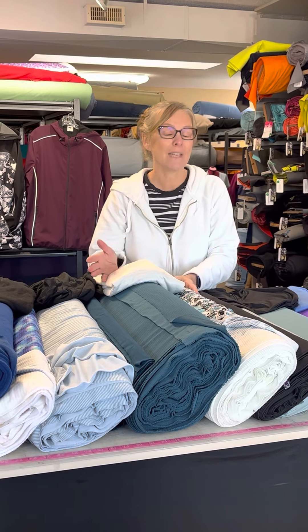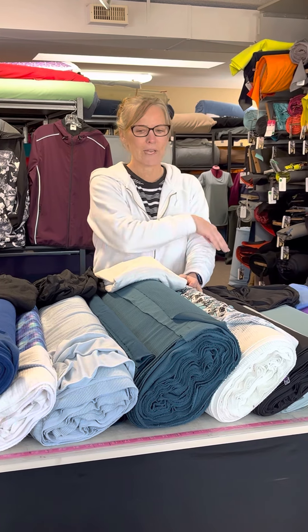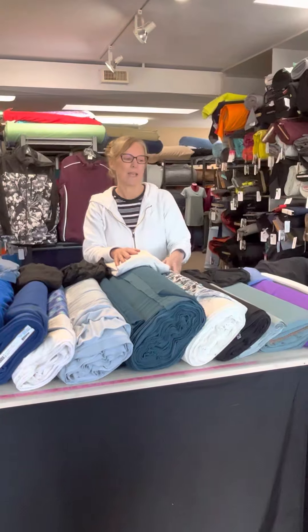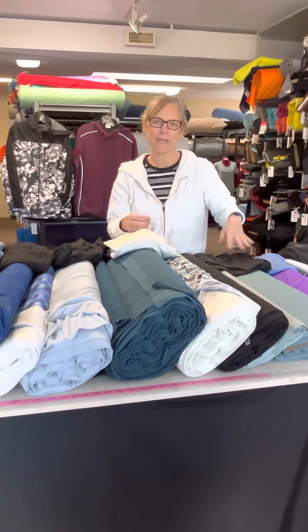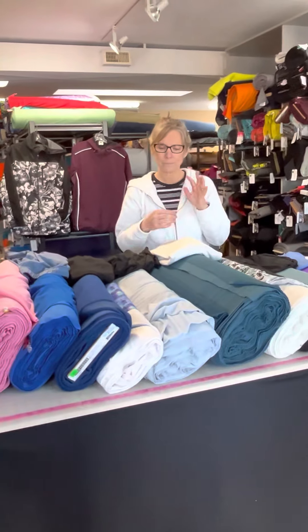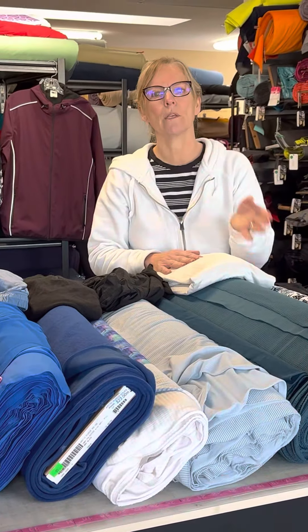Sometimes it's not even an activity — it's just that it's winter and I get cold easily. So what we've done is we've pulled out our full lineup of what we consider to be base layer fabrics and we're going to go through each one, as well as show you a few ready-to-wear examples. If you have something you like, you might recognize it and then pick one of our fabrics to replicate it, and we're also going to talk about why you might choose one over the other.